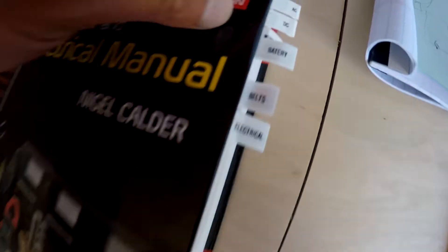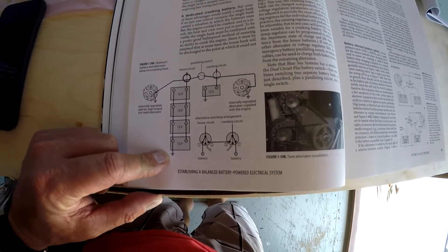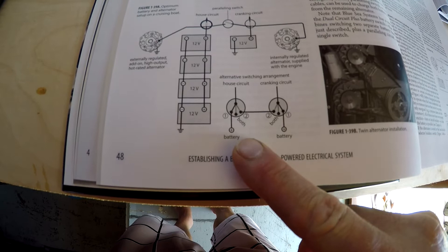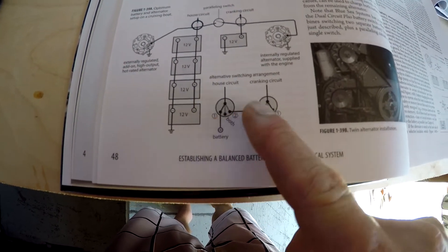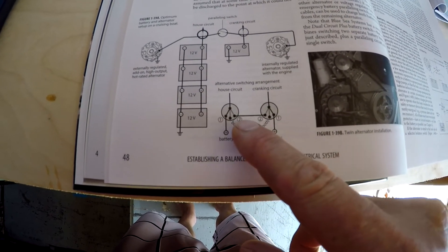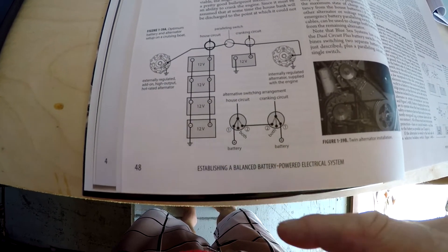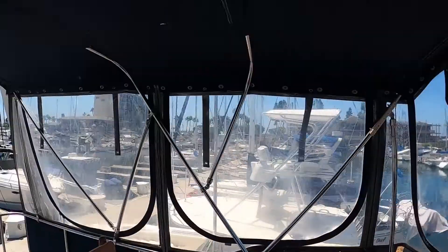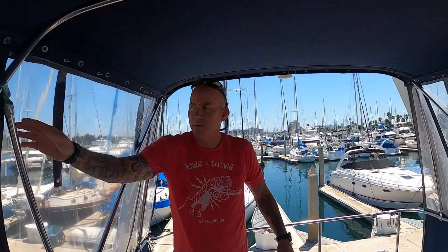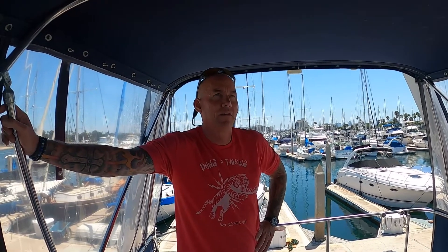So I'm going to look at my boat owner's mechanical and electrical guide. I put tabs on everything so I can quickly get to it. The optimum battery and alternator setup for a cruising boat: they're suggesting you have your house circuit come in on one switch and your cranking circuit on a totally isolated switch, but then your number two post is combined, which bridges your house over if you need it.